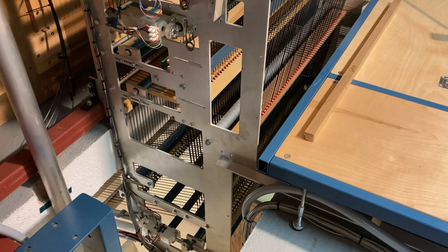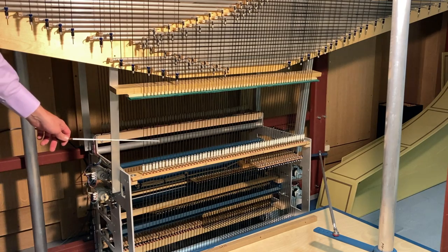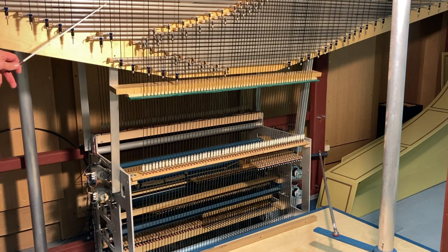To give us a sense of the journey, we are now looking at the coupler stack from inside the organ case. If you look at the bottom of your screen, you can see where the action — which runs underneath the choir loft floor — meets at the bottom of the coupler stack. At the coupler stack, we can then see that the great action transfers from there, vertically, to this roller board. This roller board then transfers the action into the wind chest.